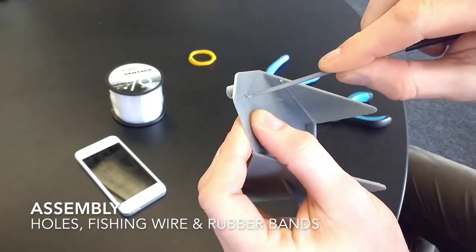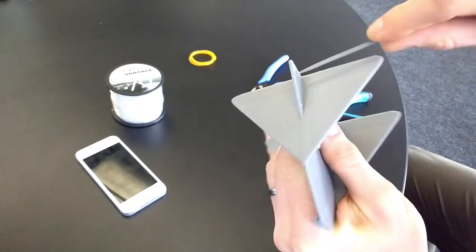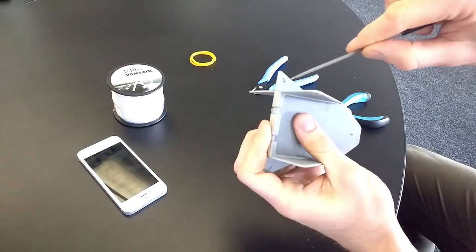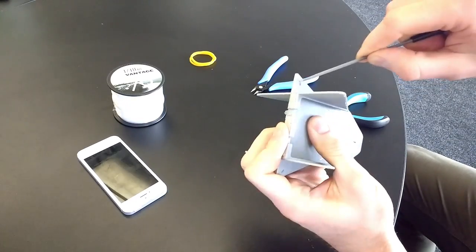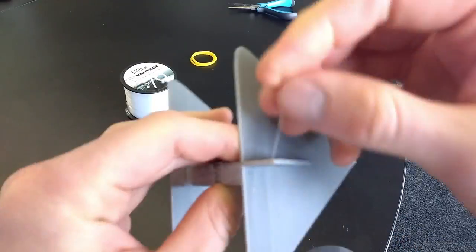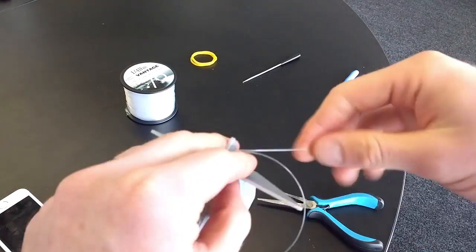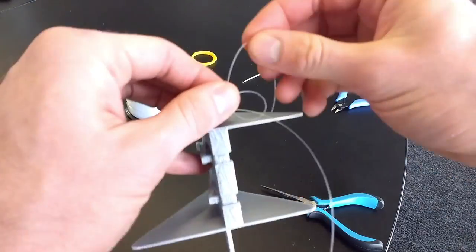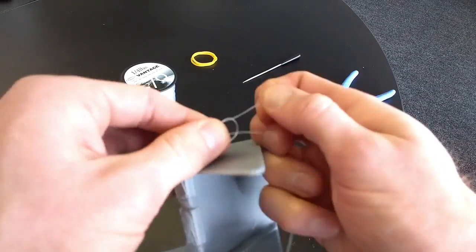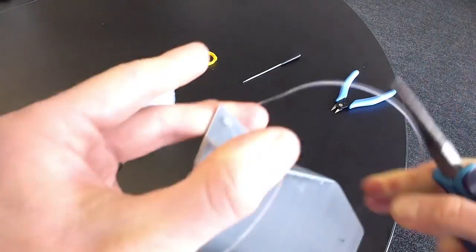To start assembling the part we first have to push through the holes for the fishing wire. We did this using a small pointed file tool. Next we added our fishing wire. We used a specialized fishing knot to tie the wire. You can find a link to a video demonstrating this knot in the description below.